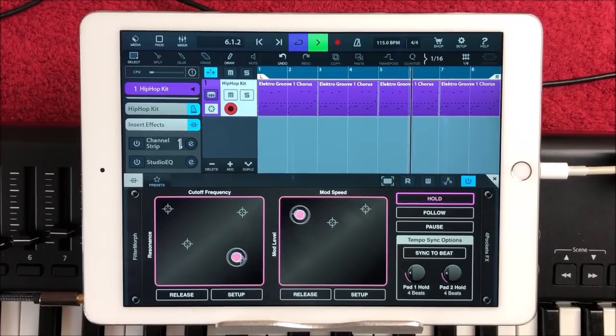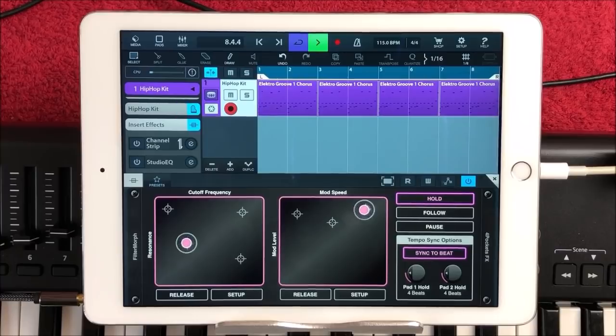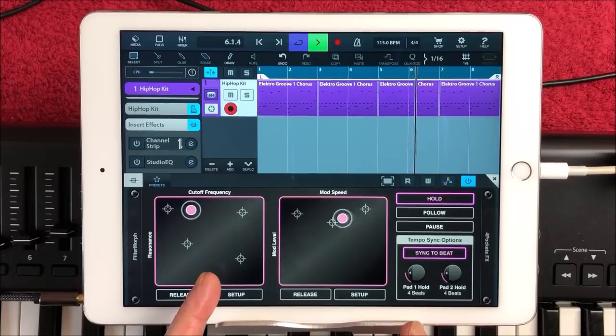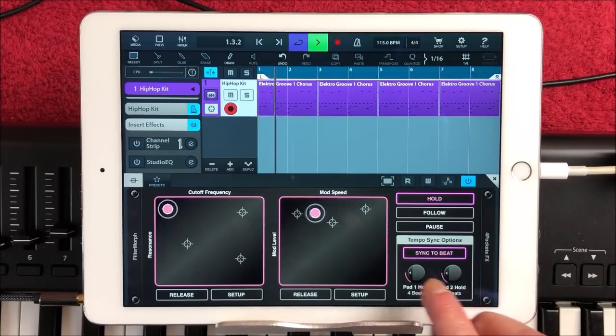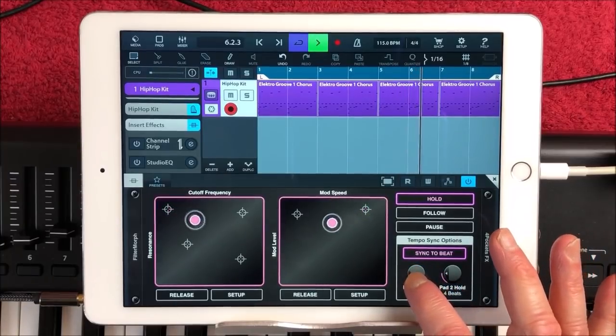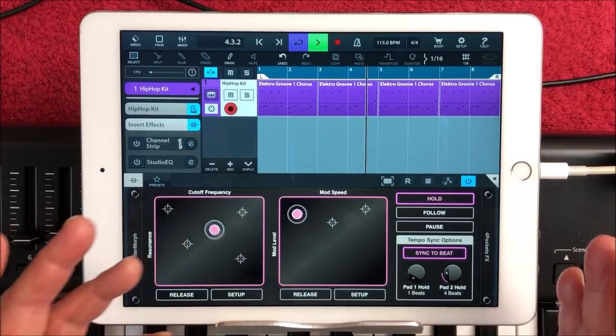It gets even cooler when you start to use the Sync to Beat function. So let's hit Sync to Beat. It's set to four beats for the cutoff here — so for pad one — and it's set for four beats for the modulation speed, because it's now synced. So it's ignoring our set glide speed. What we can do is change our beat. Let's set this down to two — now you see it's not quite reaching. And if I go to one, it's just going to skip between each point every beat.